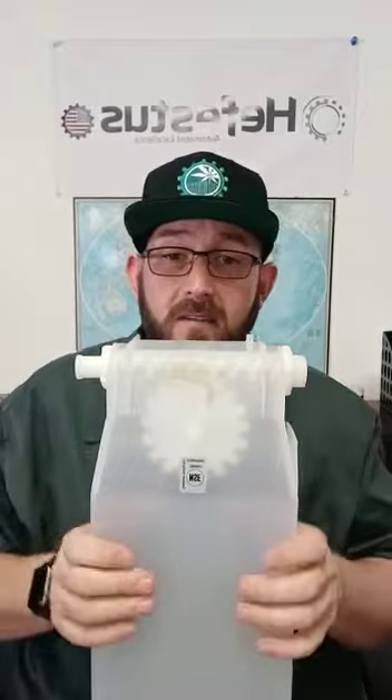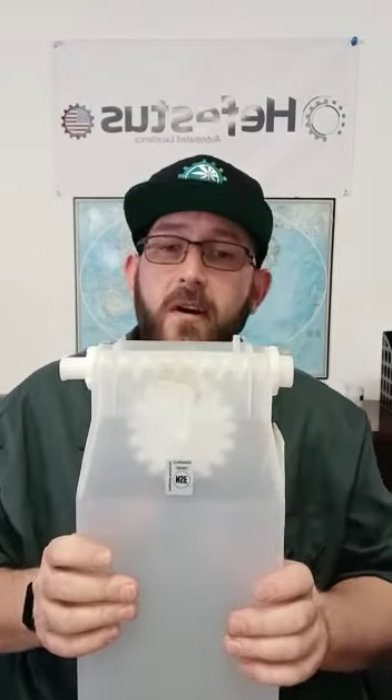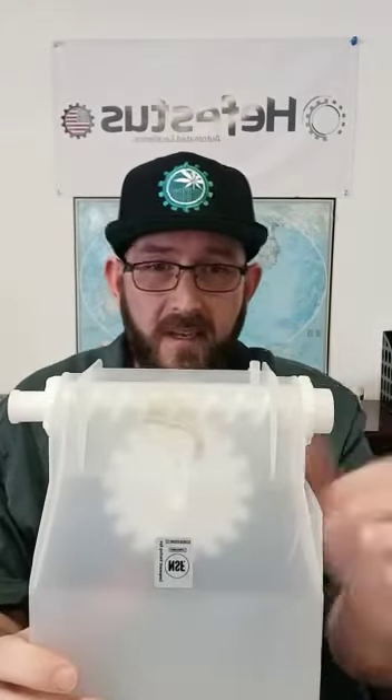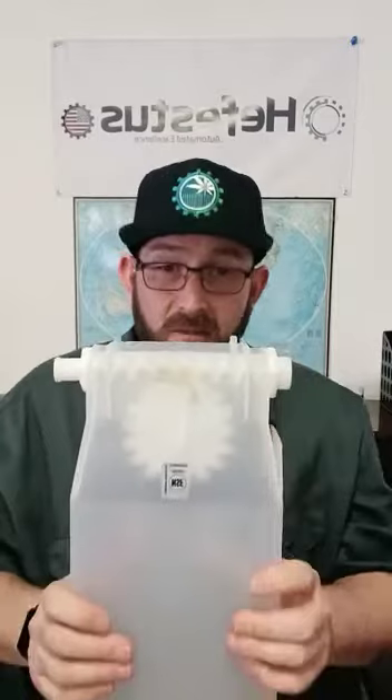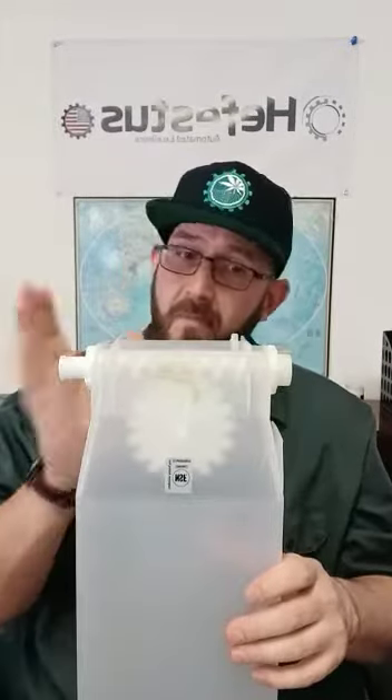Let's start our general disassembly. We'll start off at the front. The front can be orientated by the position pin and the front tab. As you notice these are not on the back, so this orientates the front. We'll start from the front and work our way to the back.